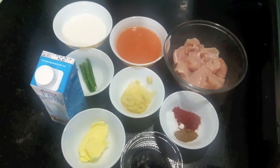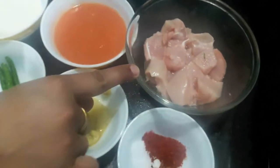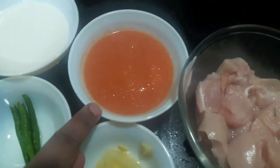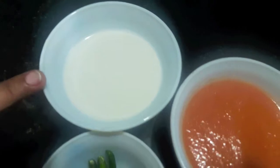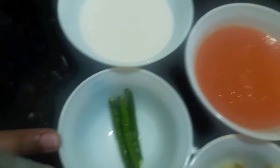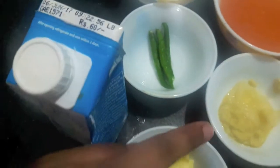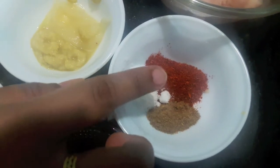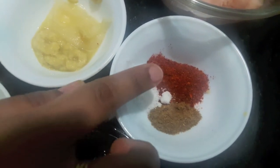For this I have 2-3 grams of chicken, boneless. Then I have puree of 2 tomatoes. Here I have paste of 12 cashews. Then I have 3 green chillies, 1 teaspoon each of ginger garlic paste and salt paste, 1 teaspoon of garam masala powder and 2 teaspoon of red chilli powder.